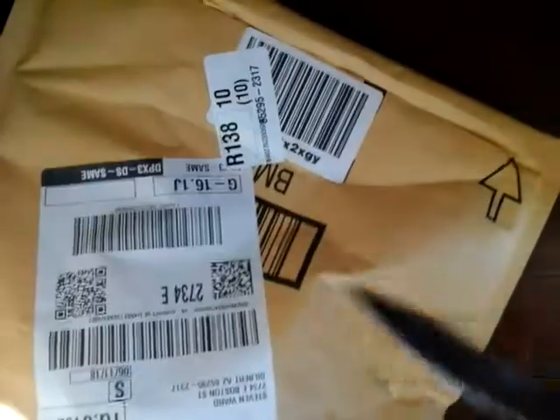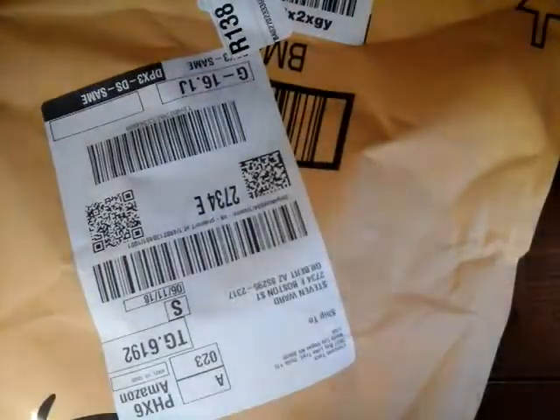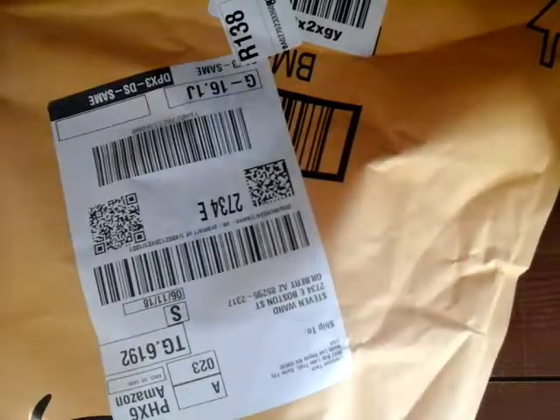Before I open this package, just telling you guys how excited I am about this. So yeah, let's open the package up.